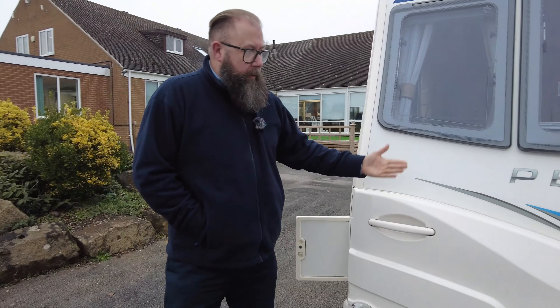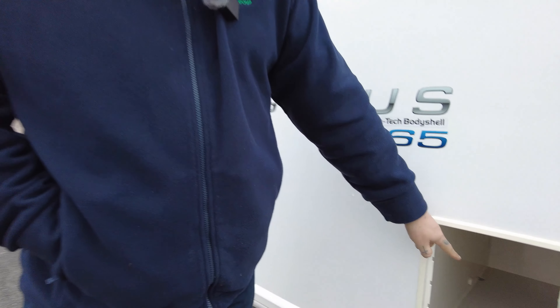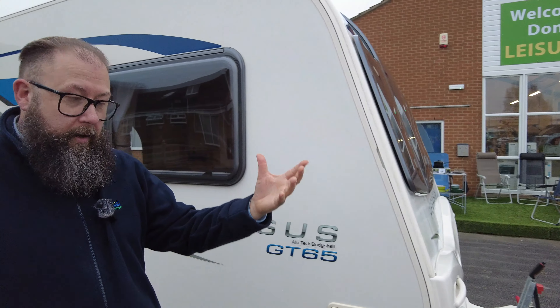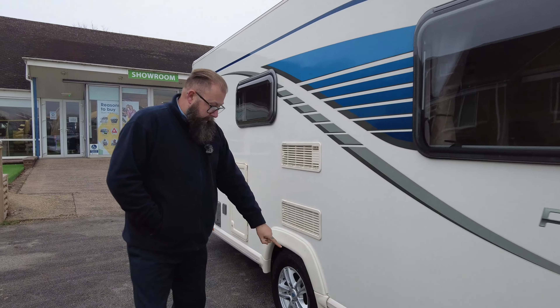At the front there aren't any opening cupboards but there are storage lockers on either side, and they've got a little drop vent. That means if you're carrying anything like additional batteries or small gas bottles, if there is a leak all the gases will sink through the bottom so they won't be harmful. You've got an e-move motor mover.